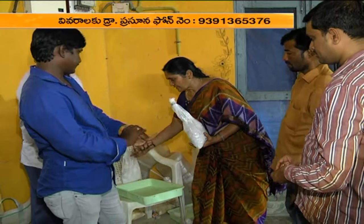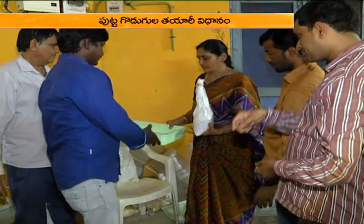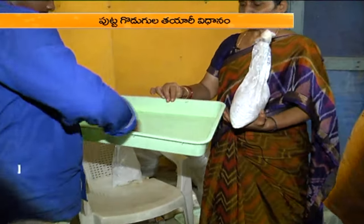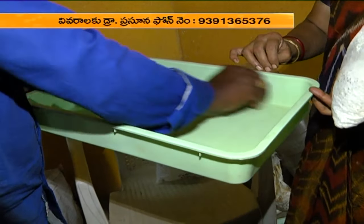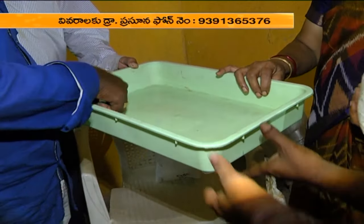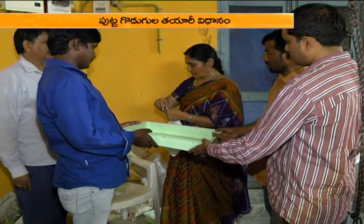We will place this tray in the first place. We will place the tray with the spirit and the dettol solution. We will clean with the spirit. This is a milky mushroom spawn.